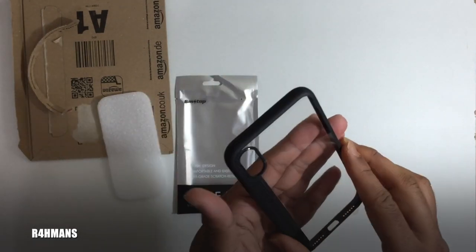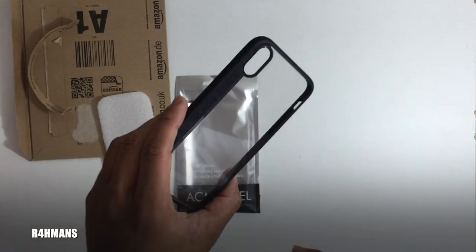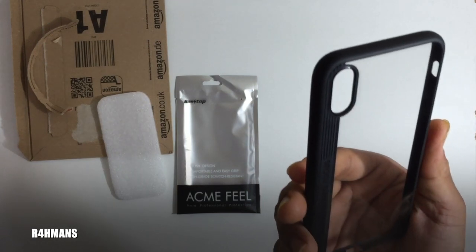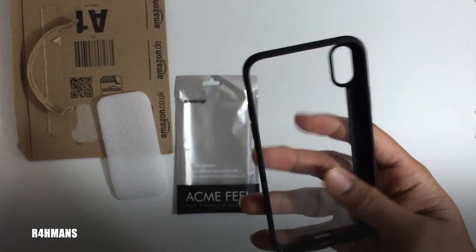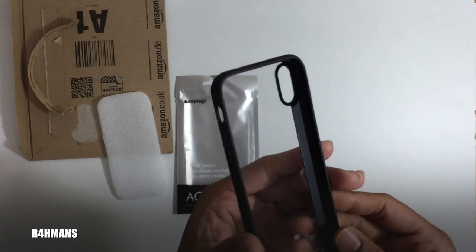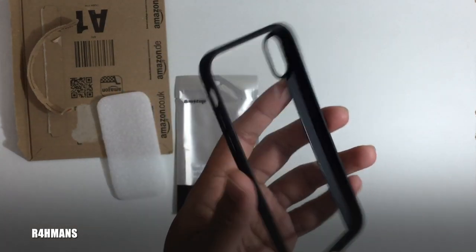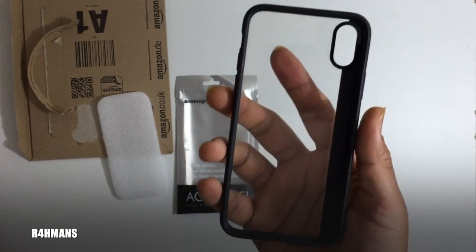It also says it doesn't get much dirt inside, which I'll test out as well. I'll use this for a week and give you guys the verdict. Because it's made for the iPhone X specifically, it mentions it will be a tight fit, so it won't get loose quickly and should stay nicely fitted to the phone.